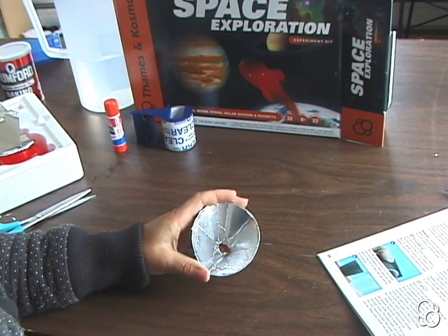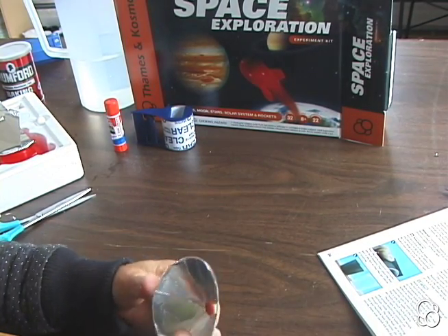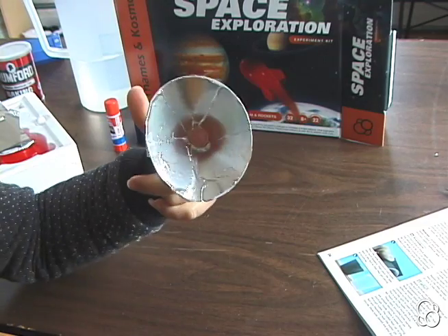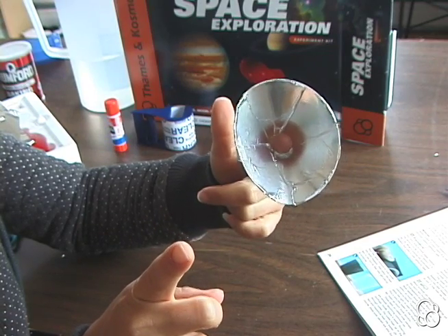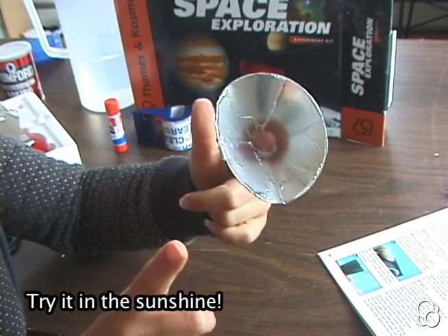Now you can push your parabolic mirror over your index finger so that your fingertip is in the focal point — this is where most of the heat is generated. Then you can hold the finger with the mirror up to the sun and do the same with a finger without the parabolic mirror, and you'll notice that the finger with the parabolic mirror gets warmer much faster.